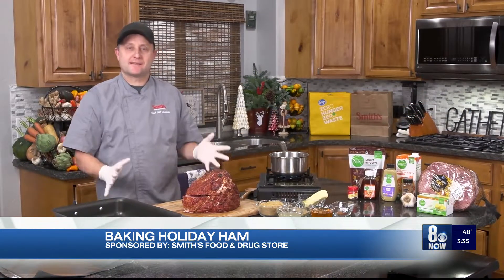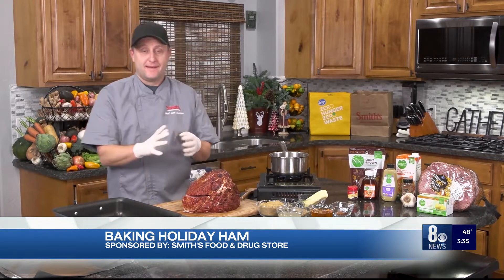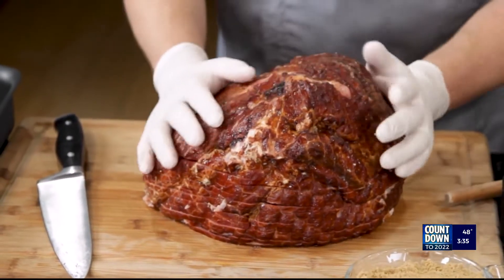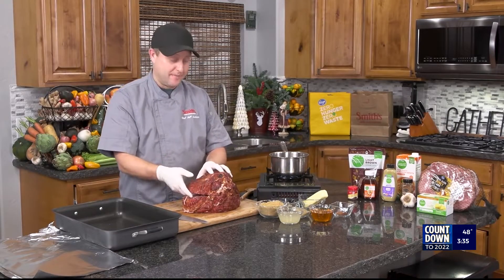Hello everybody, I'm Chef Jeff from Smith's. It's that time of year where you're probably going to be cooking a holiday ham. Everybody always does one — I know we do. But I'm going to show you my method. I think it's better than the usual way of just throwing this big thing in the oven and putting some glaze on the outside. What happens is that glaze just runs down to the bottom and you don't really get glaze on the ham, which is a weird way to do it. So I'm going to show you my way.